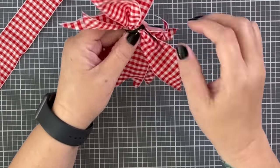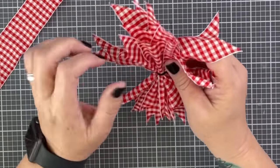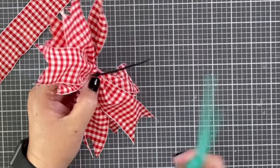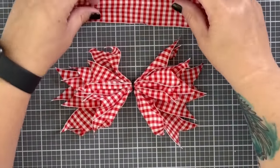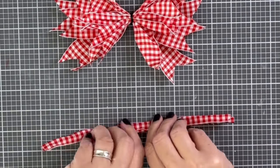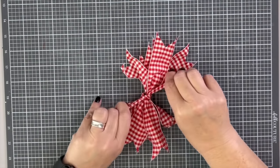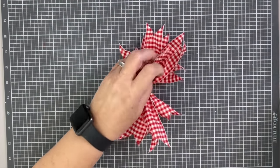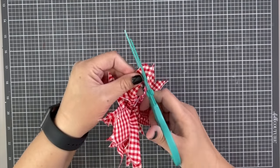Put it together with a zip tie — zip ties are one of my favorite bow-making tricks. They're easy to use and hold ribbon really securely. Fluff up your pieces of ribbon and make sure they're exactly where you want them before you cut off the zip tie, which is pretty much my favorite DIY trick ever. Then use the 10-inch piece of ribbon to tie around and hide the zip tie. You're ready to put it on basically anything — a present, a wreath, or even a hair bow.